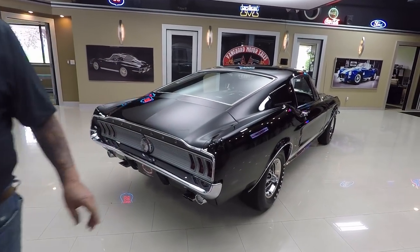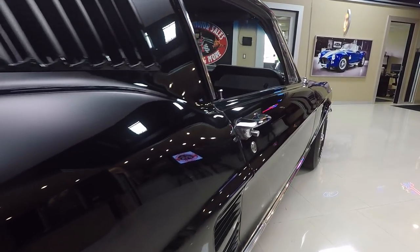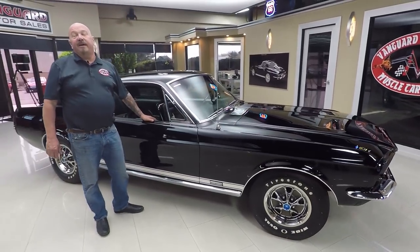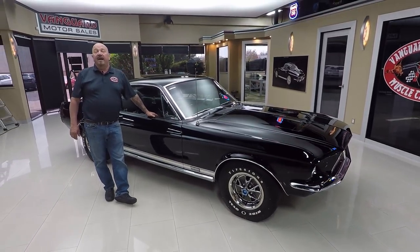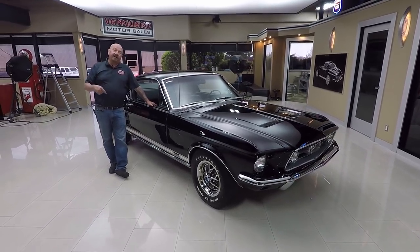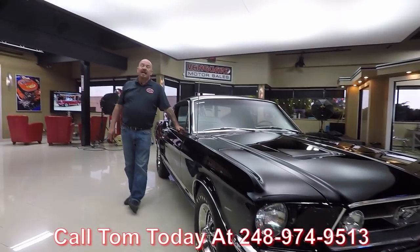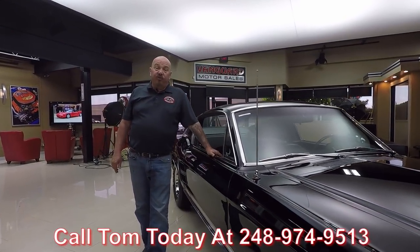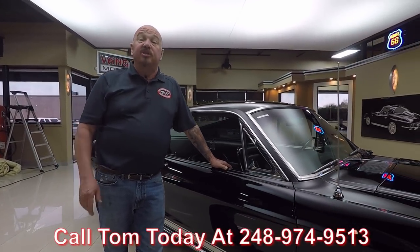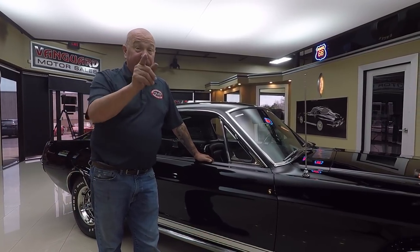When you look down the side of the car, look at that black paint - straight as an arrow. All the body lines on this side are lining up nice. Now at Vanguard Motor Sales, we're not consignment dealers - we own this Mustang. We've got about 230 cars in stock and we own every one of them. We inspect them before we buy them, and once we get them back to the shop we go through them so we can answer all your questions when you call Tom at 248-974-9513. We're buying about 40 cars a month and I'm involved in every purchase, bringing 35-plus years of experience in the muscle car industry to help you pick your dream car.